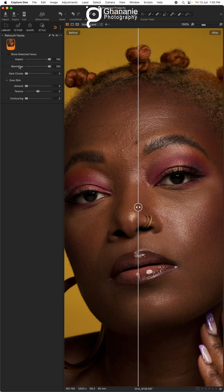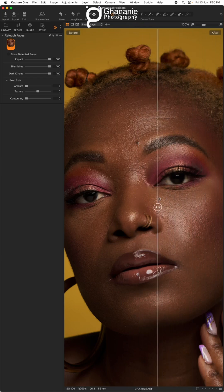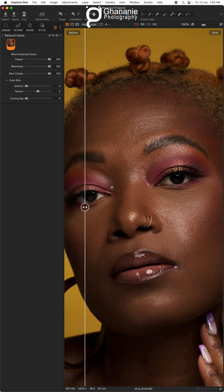Next is the dark circles. If you look under the eye here, there's a dark bag. If we slide the dark circles slider all the way, that should take care of this bag. Looking at before and after — just smoothly like that, you've been able to take care of the blemishes and dark circles.